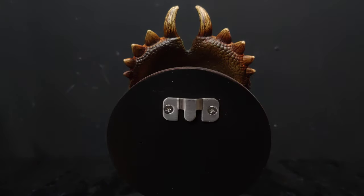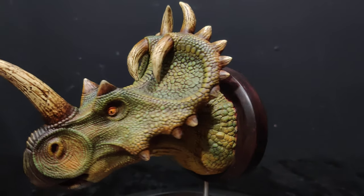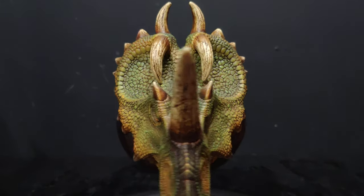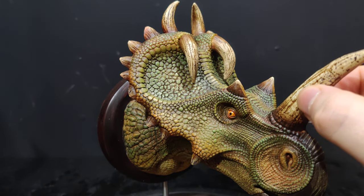It also comes with a mount so you can put these on the wall if you like, if you're running out of shelving space. I really love the horns on the top — the formation of the horns is really strange. I do like that the horns look like real horn.